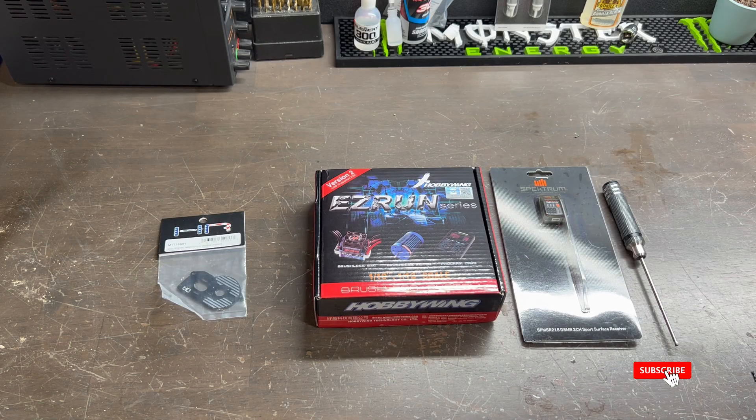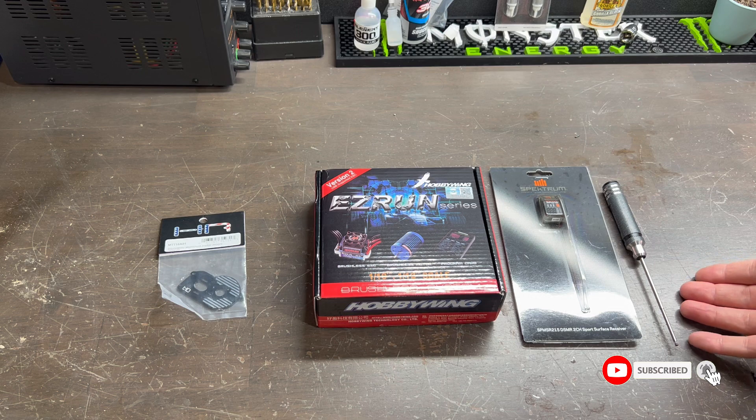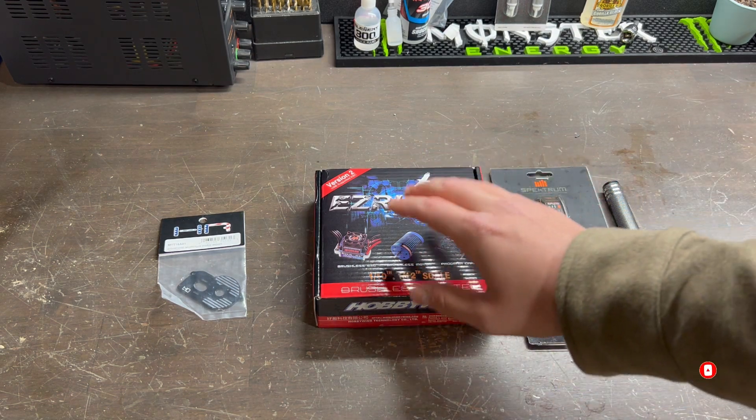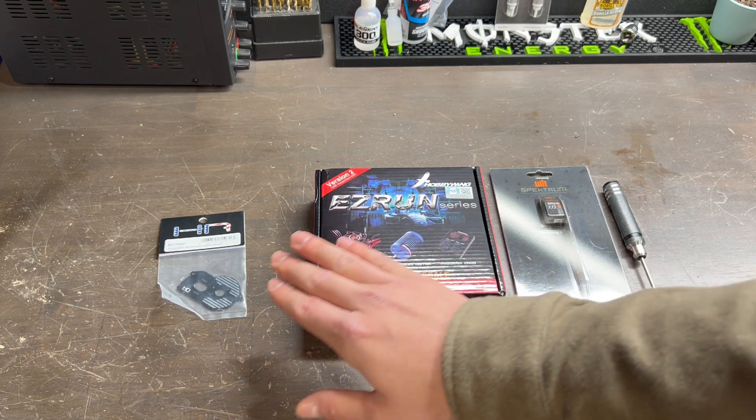Hey everybody, welcome back to the channel. Today I'll be showing you how to do the brushless conversion on your Losi Mini B or T. This conversion is very simple and all you need is an assortment of metric wrenches, an external receiver, your brushless system, and a motor mount plate.